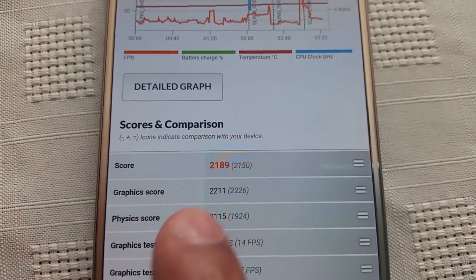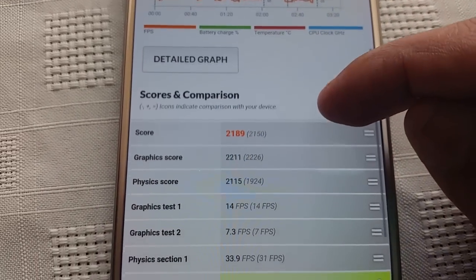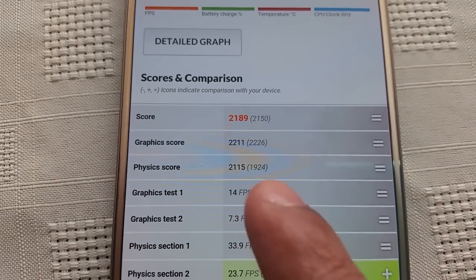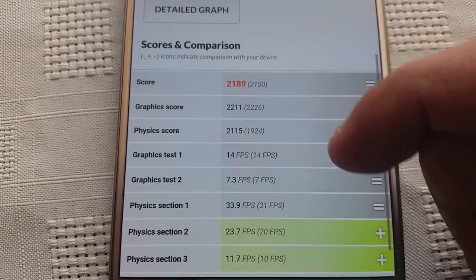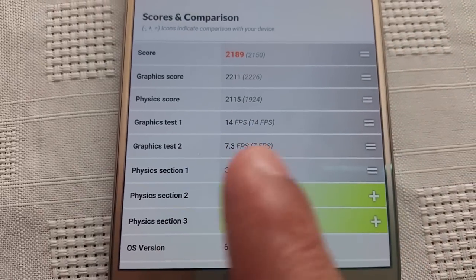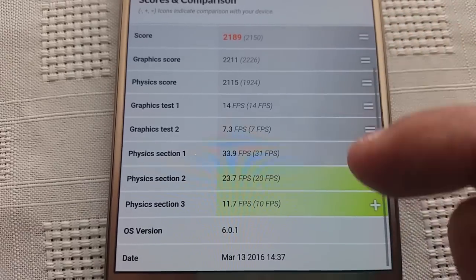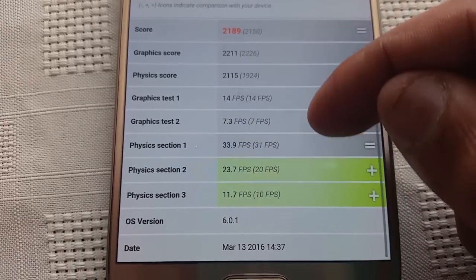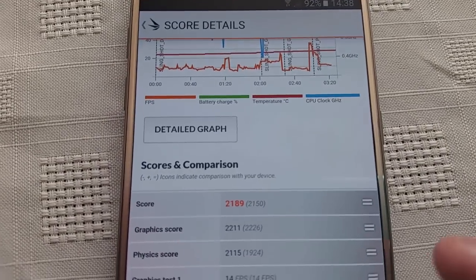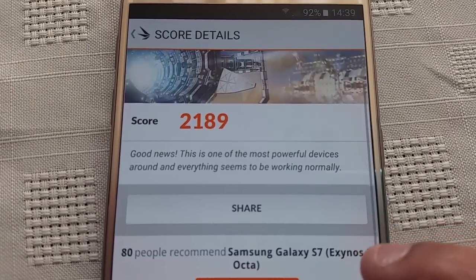And once again, this is our score here at the top: 2,189. We've got the graphics score there — 2,211 — physics score 2,115, graphics test 1 at 14 frames per second, graphics test 2 at 7.3 frames per second. There's just a bunch of different information there about the test, but yeah, that's our score: 2,189.